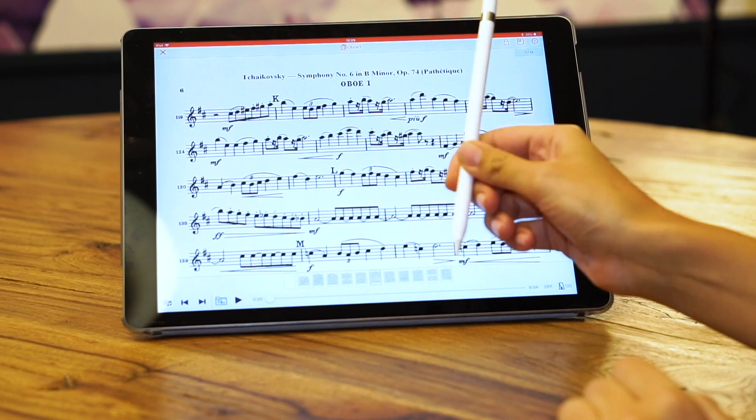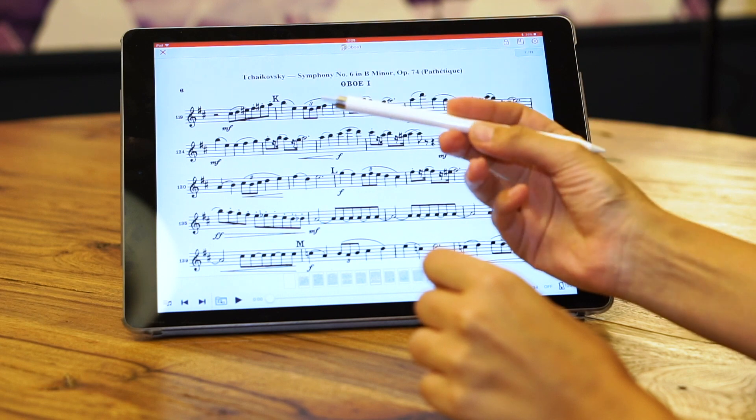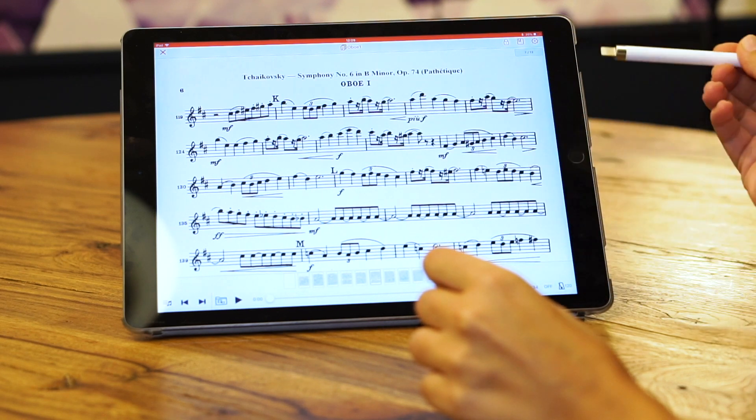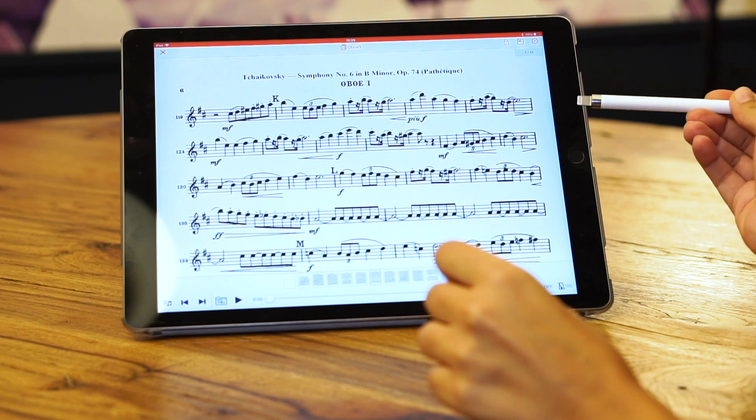Hi, so today we're going to talk about the Apple Pencil. The Apple Pencil is a Bluetooth connected stylus, meaning that once you pair it up with your iPad, there is a real connection between the two of them and only the two of them.